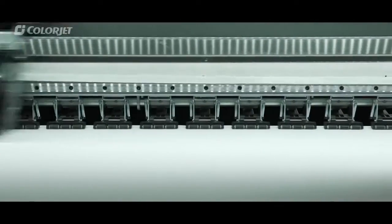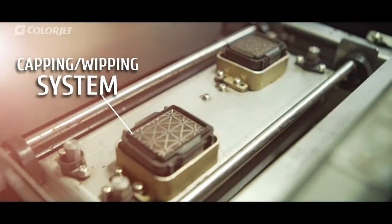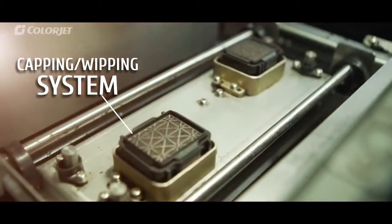Integrated pinch rollers make the media go forward precisely. A unique capping and wiping system prevents drying of the printhead when the printer is not in use for a long time.